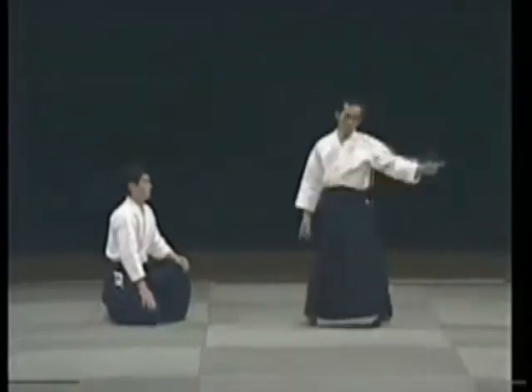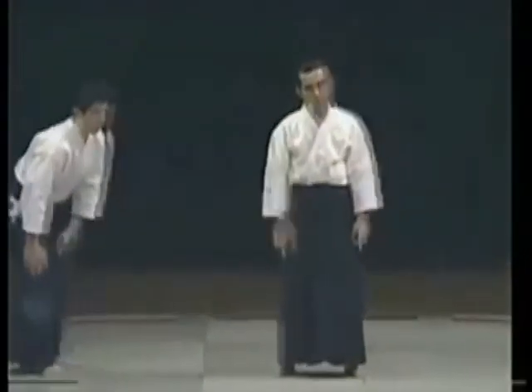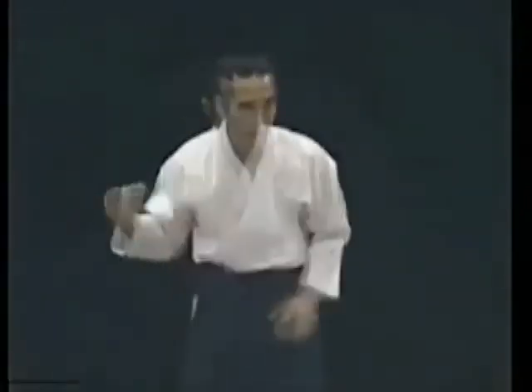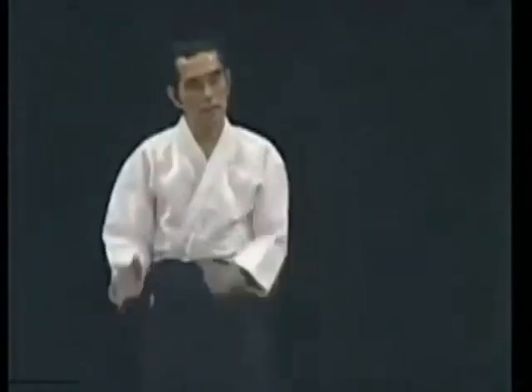Everyone thinks that it hurts when you take falls — it hurts good. My movement and my partner's movement blend together. Because we have blended, it feels good. When you've joined with your partner, you can create techniques one after the other.